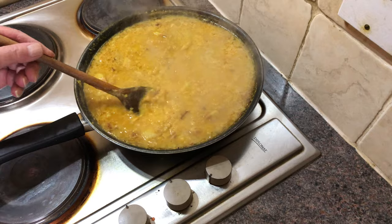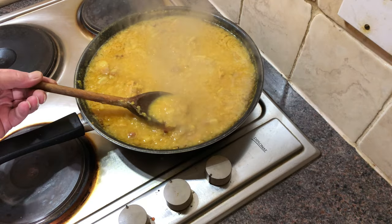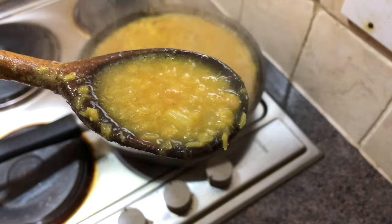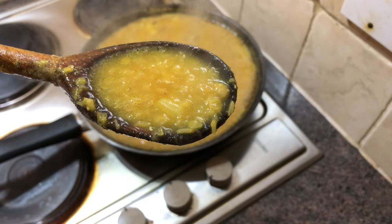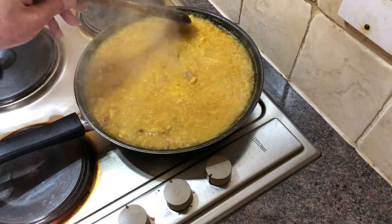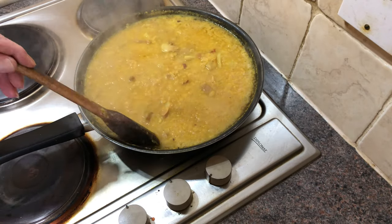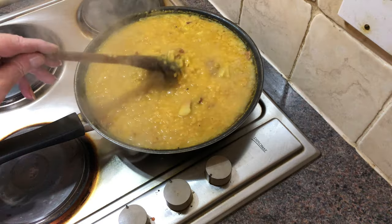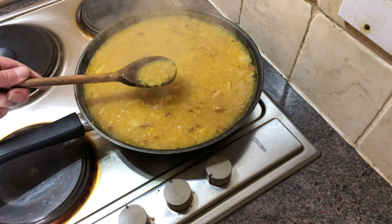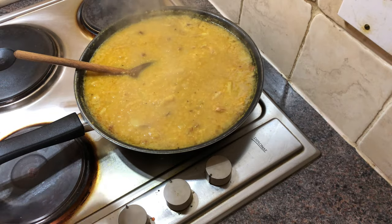We're coming up to the end of the cooking time now — the lentils just need a few more minutes. As they cook they expand and become mushy, absorbing all that lovely stock. The chicken stock cubes tend to be quite salty, so I've just tasted the seasoning — it doesn't need any more salt. Just a couple of minutes to go.